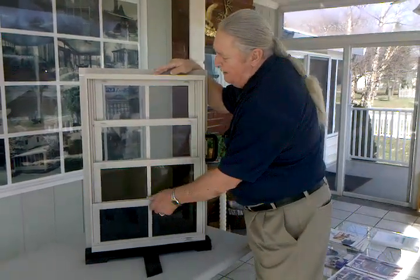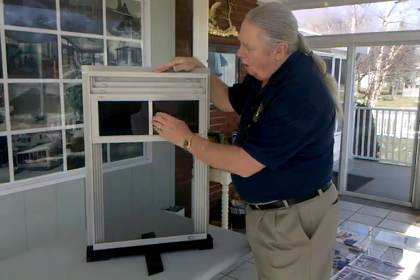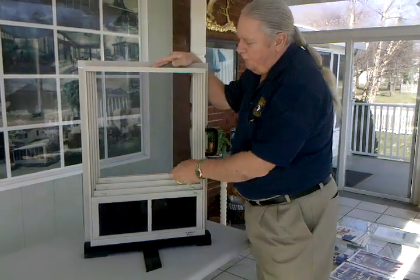This is the Easy Breeze window. It comes as four panels. They will all slide up or they will all slide down, which will give you 75% ventilation.